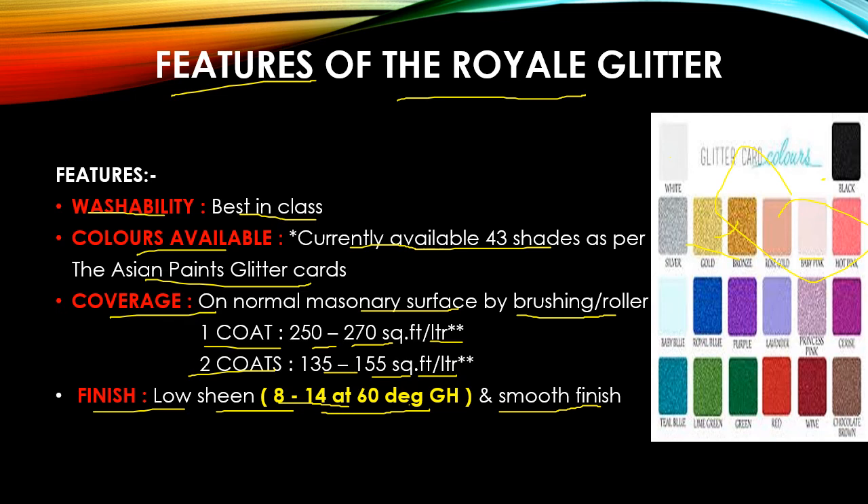This is one of the best products available in the Indian market. If you want to buy it, you can go to an Asian Paint shop — it will be available at all times. If you don't have any idea how to apply it, the Material Safety Data Sheet and Technical Data Sheet will tell you how to apply the product and how many coats are needed. Thank you guys — if you have any questions, you can put a comment in the comment box. Thanks for watching the video!